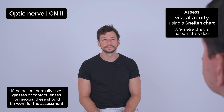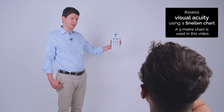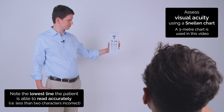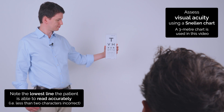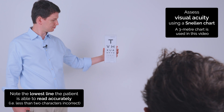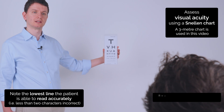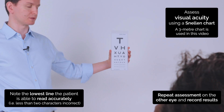Can you cover your right eye for me? Can you read down to the lowest line that you're able to? T-V-H-X-U-A-H-T-Y-O-V-U-A-X-T. Excellent. Now if you can cover your other eye and just read down to the lowest line that you're able to.